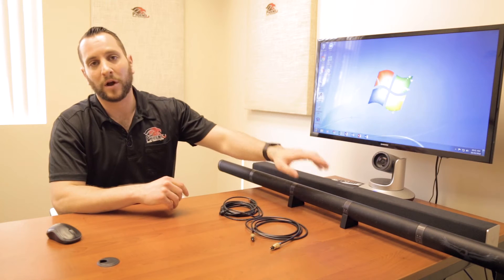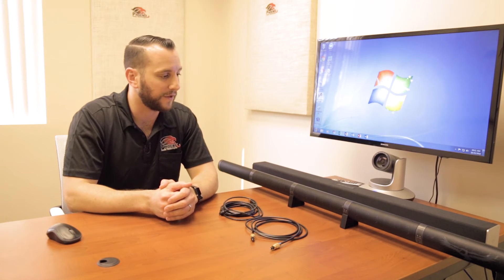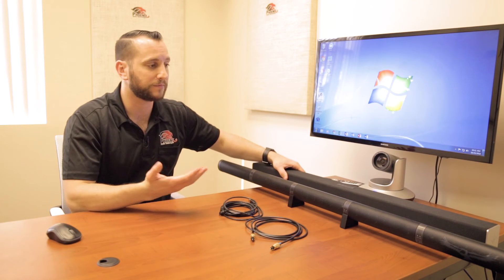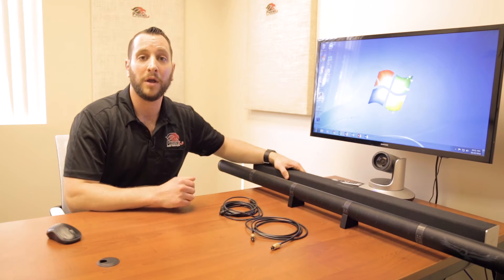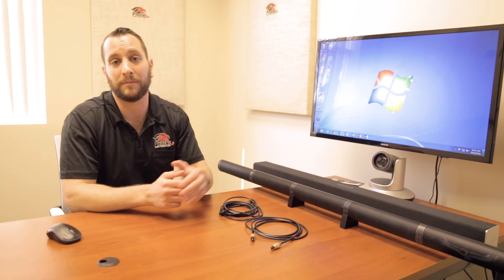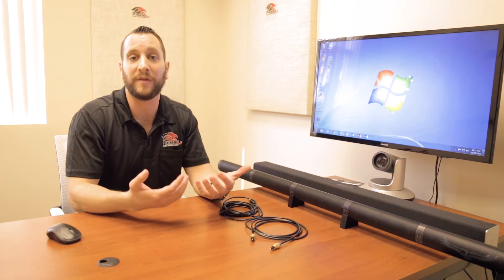In this case, we have a Condor. We chose to have the leg stands for it instead of the wall mounts. We also have a sound bar — just an off-the-shelf sound bar, less than $100; in this case it's a Vizio sound bar. You can use any device you want. Just remember that the Condor is a microphone array and it doesn't have any speaker on it, so you need to provide your own speakers.